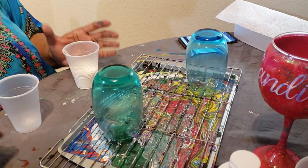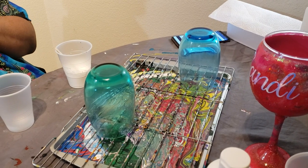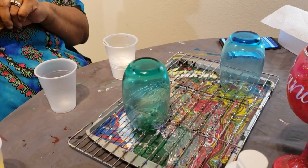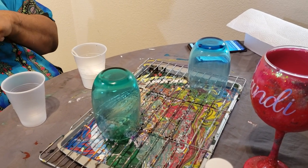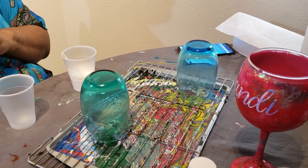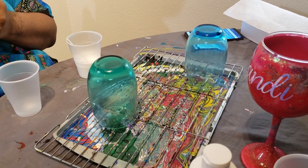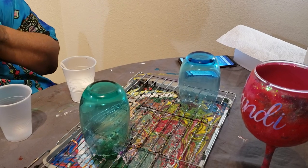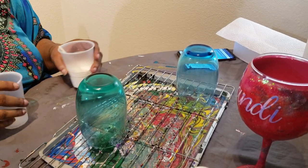Hi everybody, it's Candy. I'm here again with some more dirty pours, but this time I'm going to be doing them on stainless glasses. I have one that's green and one that's blue. I'm not picking colors that are going to match the cups — I don't care if it matches or not because it's going to be covered in paint. So I'm going to show you what colors I'm using as always.